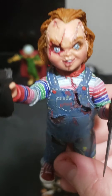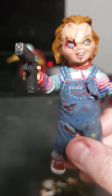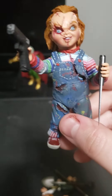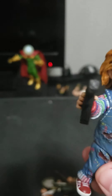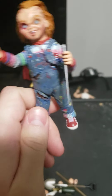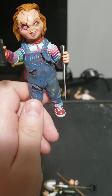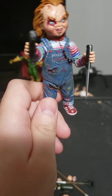This is my favorite head sculpt face. The figure's articulation is basically the same as the first three Chucky figures.